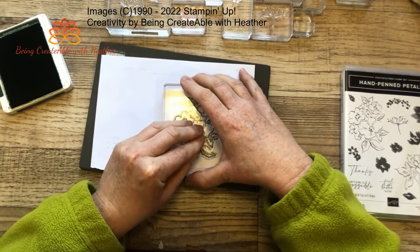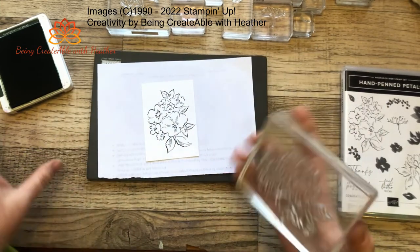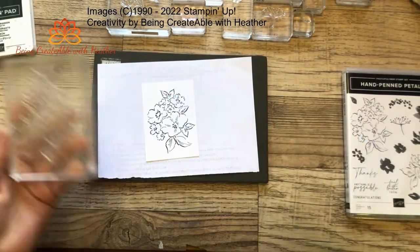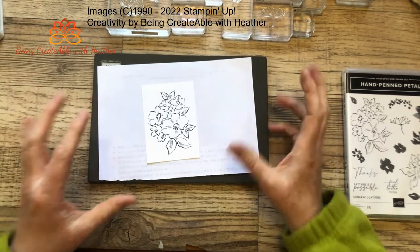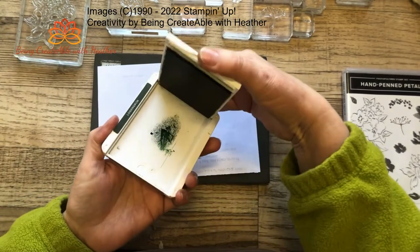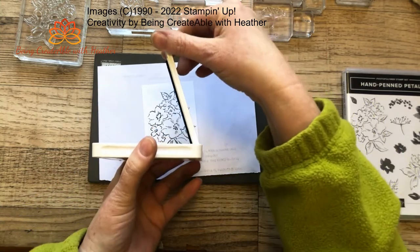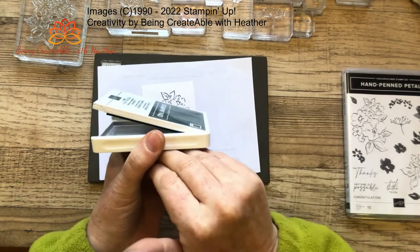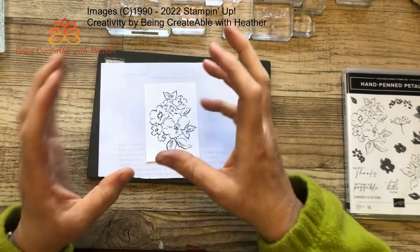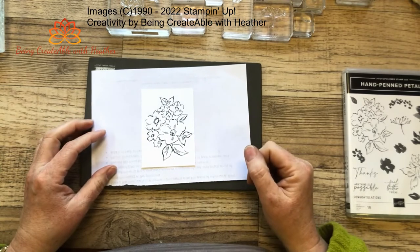Hold the stamp down for a count of five — unlike last week where we were doing the faux tiling and didn't hold it down very long at all. Holding it down nice and firm gives you a nice crisp image. You don't have to press it into the card stock, because with the Stampin' Up inks the ink is always on the surface of the pad since it's always upside down. So you really only need to tap it — you don't have to grind it into the ink pad.